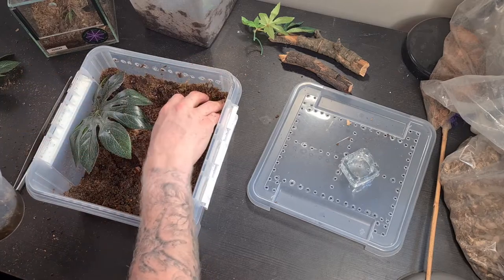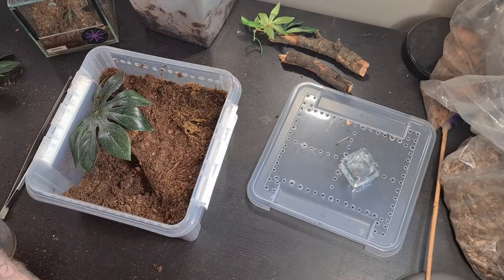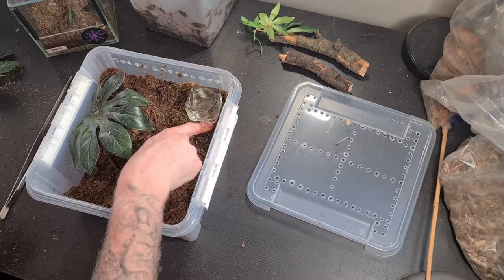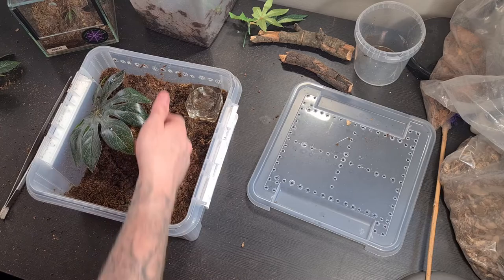I have some moss right here — I'm gonna add that in this upper corner, right over where the burrow is, and that is perfect. When I pour water into the water dish, that water is gonna come out and basically go down into the burrow. That is good because when tarantulas need moisture or higher humidity they tend to dig down, and it's perfect if I can get some of that water to go down into the burrow.